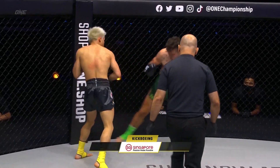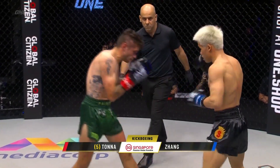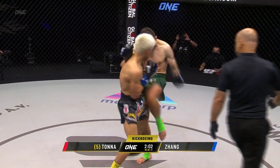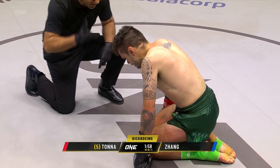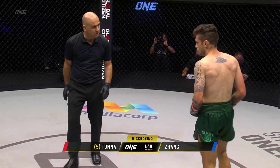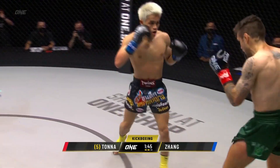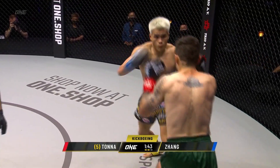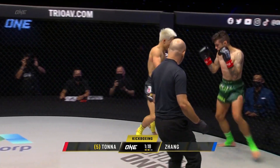Digging that left hook to the body. Look at that left hook — that is a thing of beauty. Another sequence. Beautiful job of angling off to do that. Look at that. Three knockdowns overall on Tonner. I think the writing's on the wall. Here comes the rooster. What a body shot. Zhang Paymian turning on the left hand. The fighting rooster.